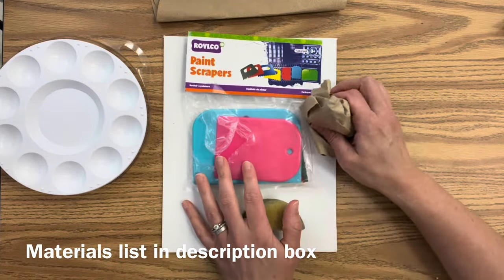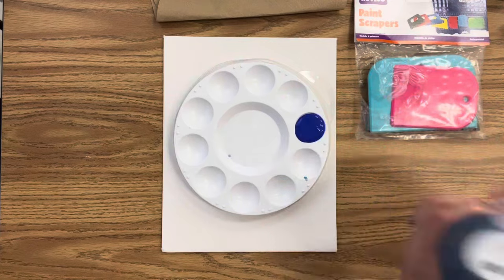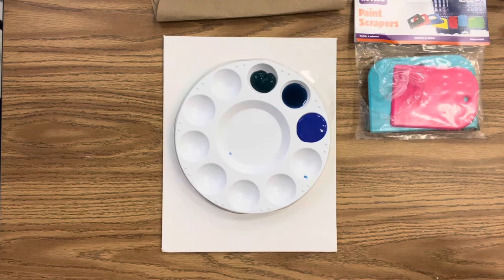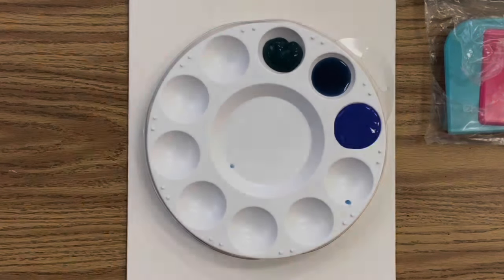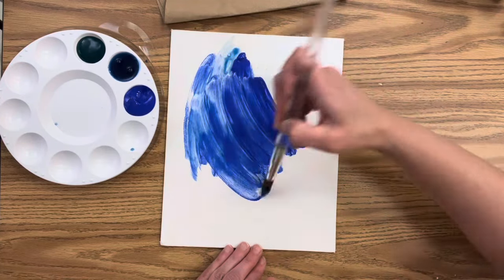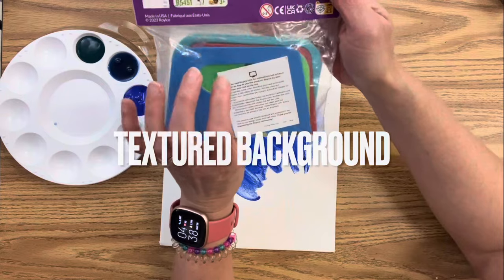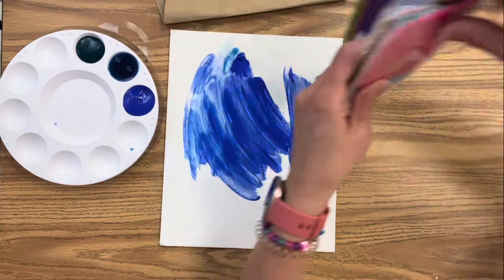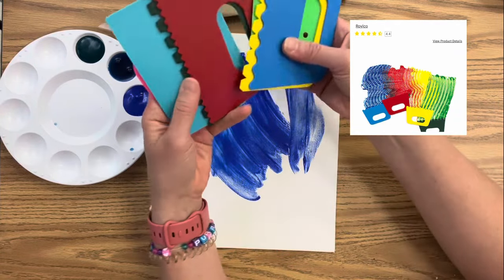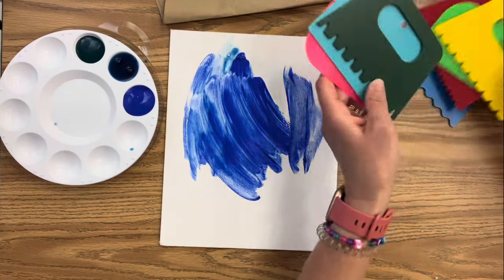To create a textured background you could use paint scrapers, a sponge, balled-up paper towels, or pieces of cardboard — the options are endless. You will need your favorite brand of acrylic paint. I purchased some paint scrapers and I'll put the link in the description box, but you do not need these to make this painting. You could make a textured background with a plastic fork, a balled-up paper towel, you could even paint with your hands or take a sponge.